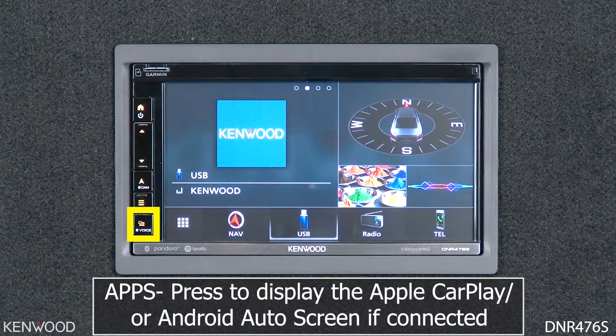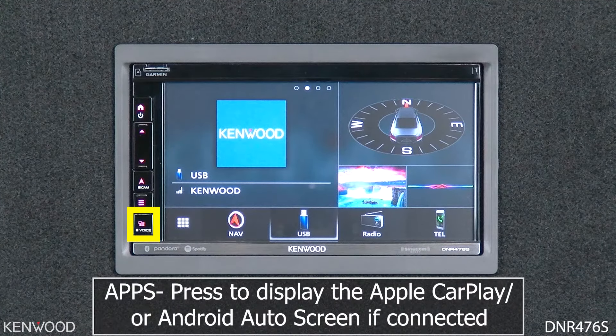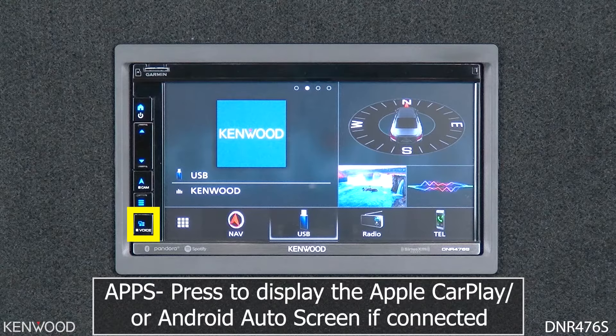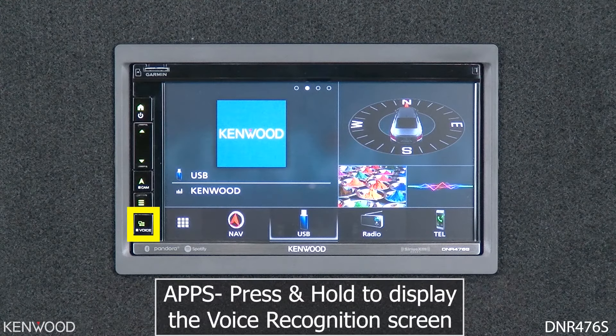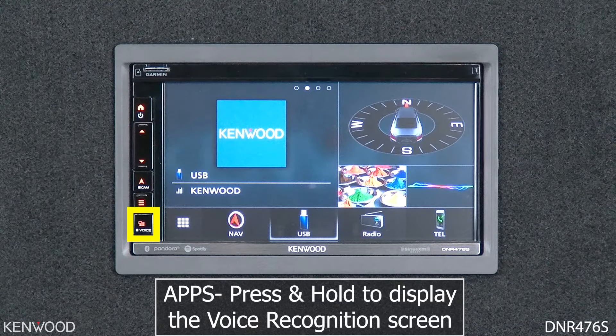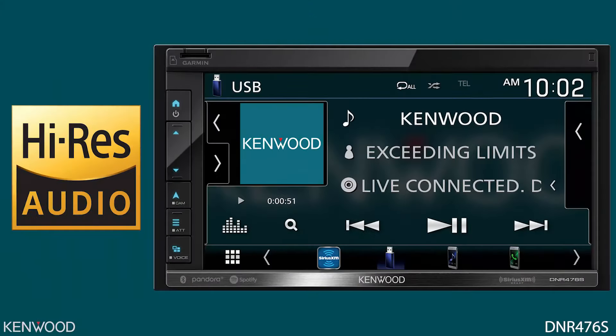Below that, press this button to display the app screen, which could be CarPlay or Android Auto depending upon what you have connected. Pressing this switch each time toggles between the current source screen and the app screen. Pressing and holding for one second or more will display the voice recognition screen.